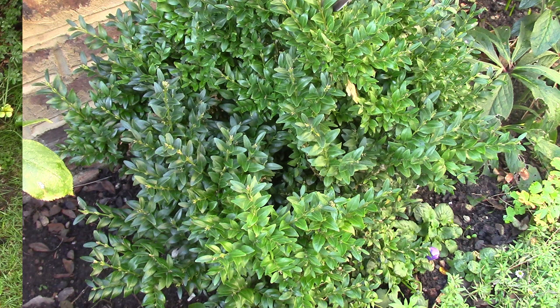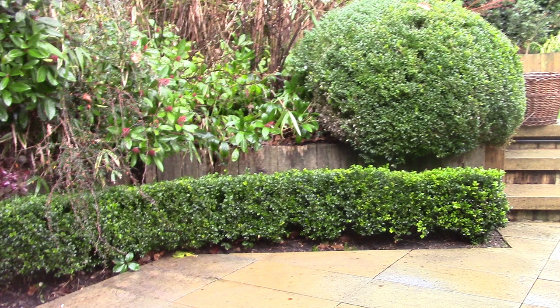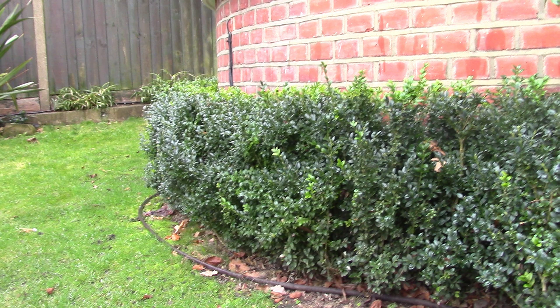Hi, I'm Hamish and this video is about box caterpillar. The explosion in box caterpillar is the biggest problem we encountered last year around North London. It can take hold quickly, turning a healthy box to something like this in less than a week. If you have a garden where box is the fundamental plant, it can completely ruin the garden and end up costing a lot of money.